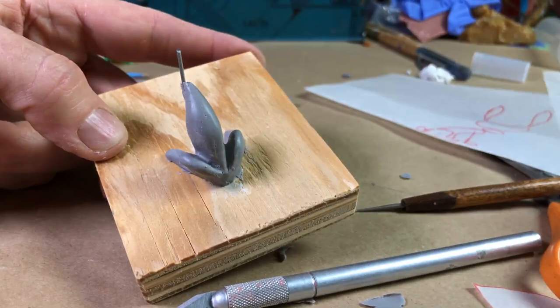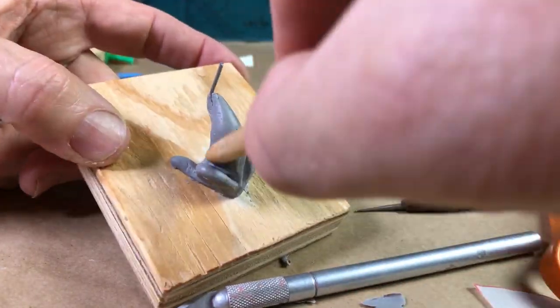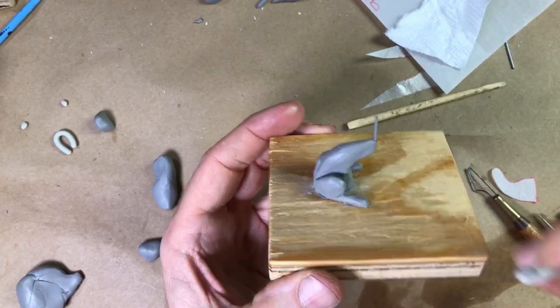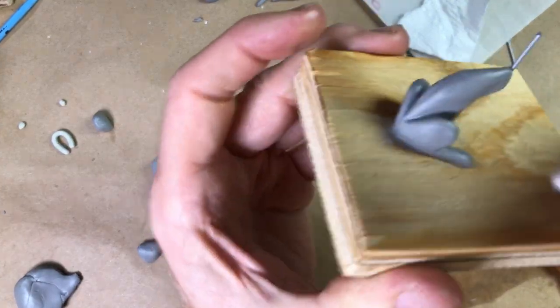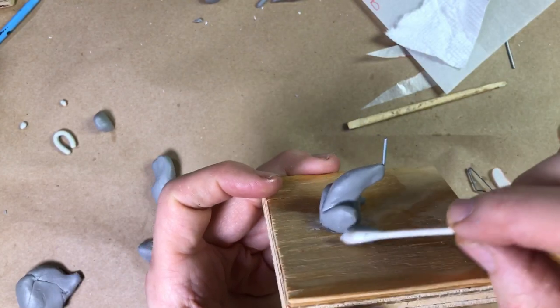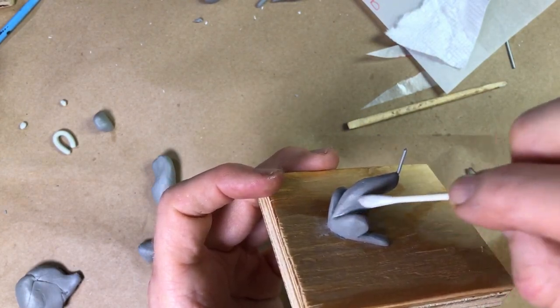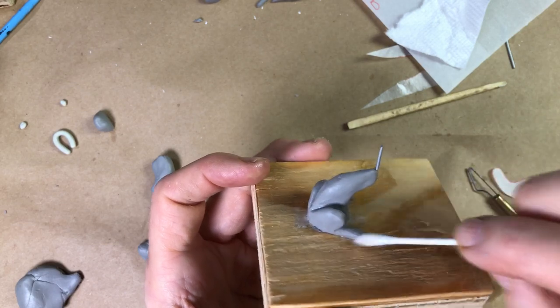I get him shaped up using a variety of tools. And then when I feel like he's getting almost ready to bake, I take a Q-tip coated in baby oil and get him nicely smoothed out — it takes out fingerprints and smooths shapes out. You can actually smooth this stuff out really well with that.